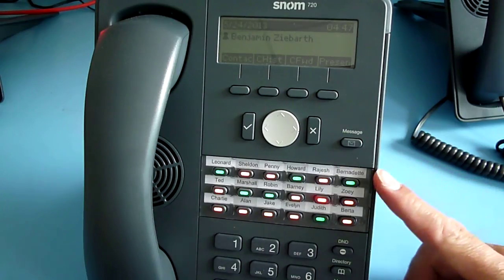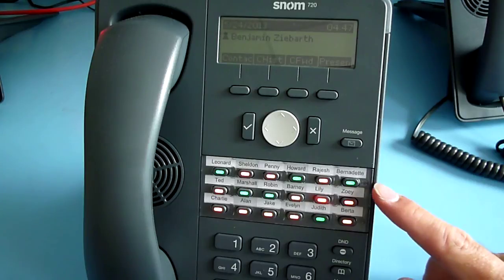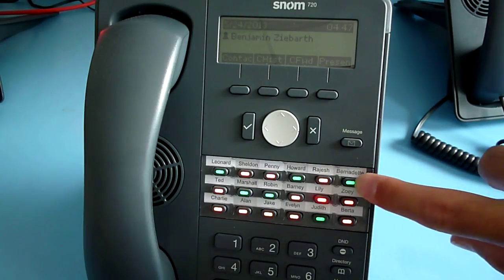The advantage of the enabled multi-color LED is that you have live presence updates of your colleagues, so you know even before you call them what their status is. I will show that with this LED here.